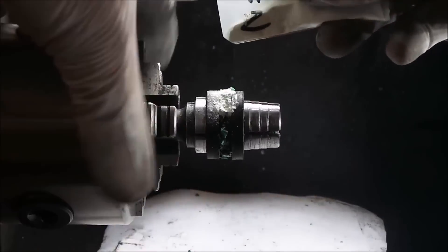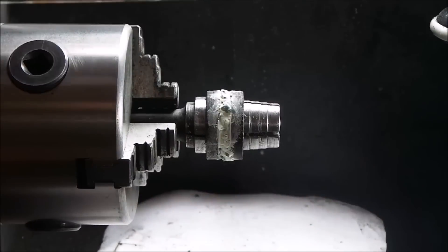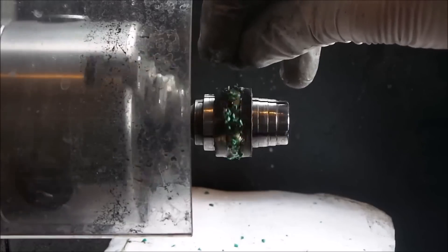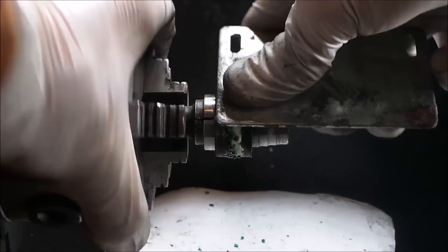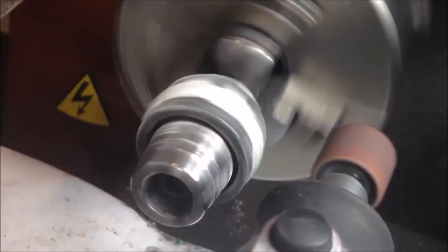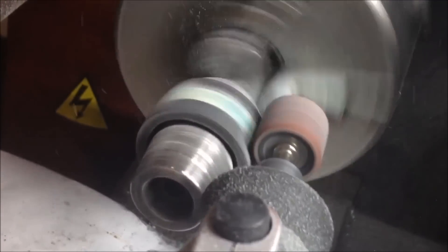Now we're just gonna start sprinkling in a few of these little malachite pieces. I'll have a link to where you can buy some of those, as well as the strontium aluminate — that's the glow powder that I'm putting into it. Like I said, all the links will be in the description.